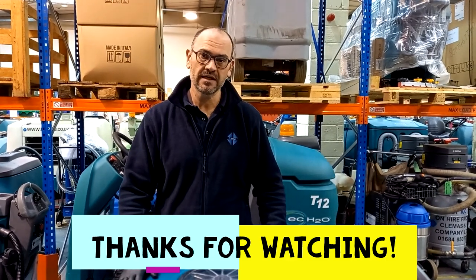So that concludes the training video for the T500E. Hope you've enjoyed it and hope it's been useful. Until next time, thanks very much, bye bye!